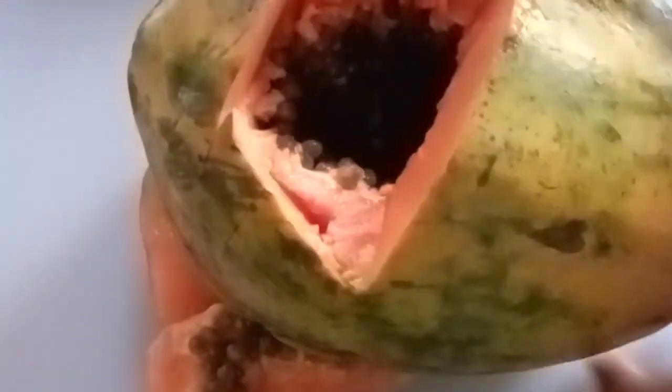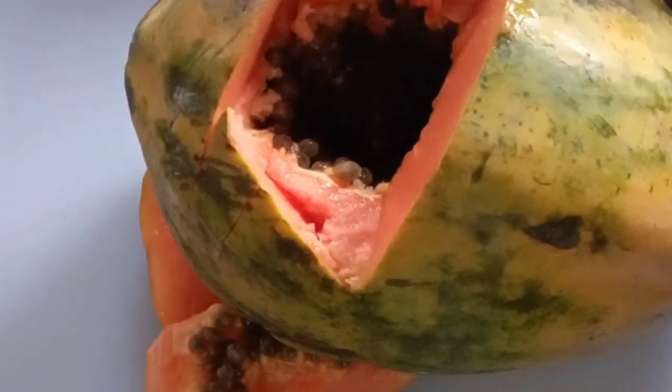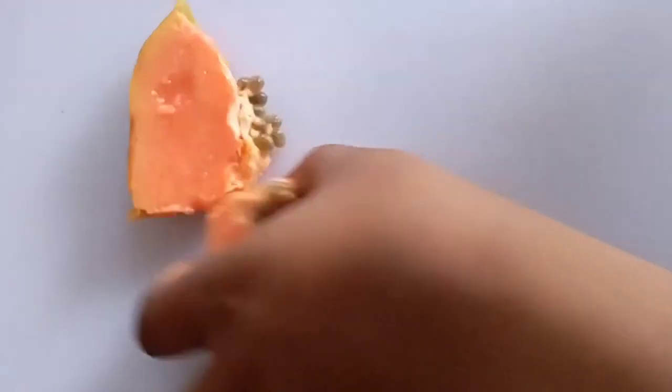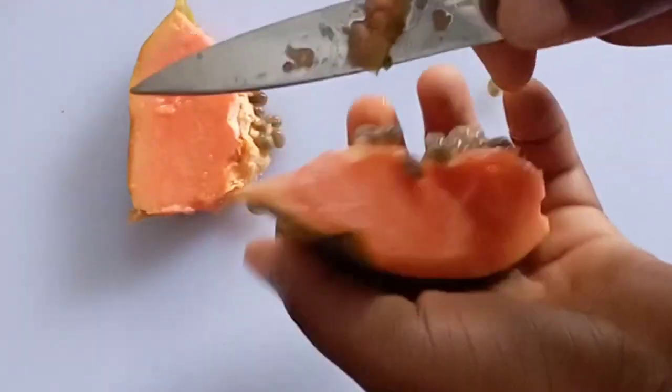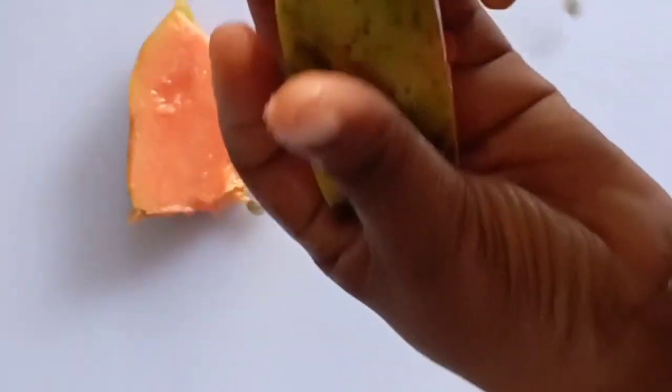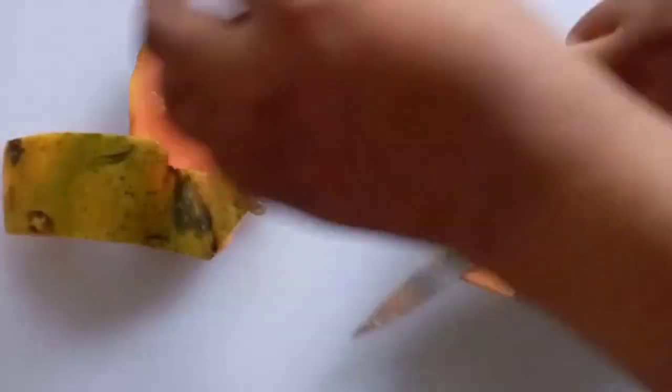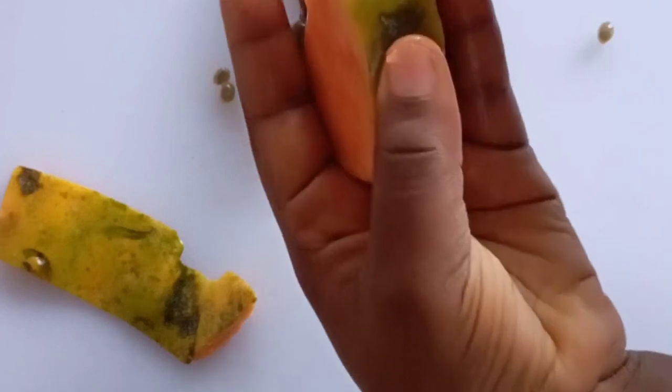Even outside of treating wrinkles or spots, a papaya mask makes your skin very fresh and very smooth. Even if you don't have wrinkles, just rub this to smooth your skin and prevent skin damage. It is always better to prevent skin damage than to treat it — prevention is better than cure.